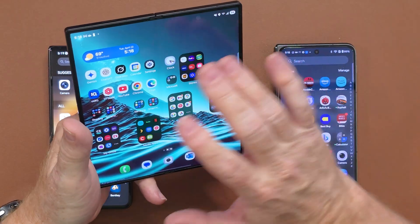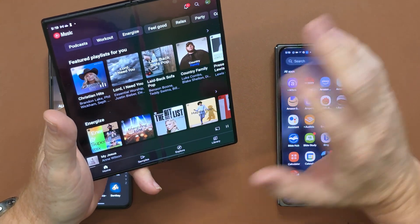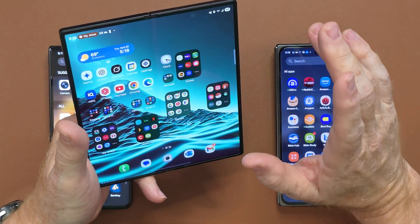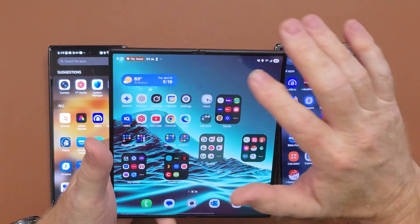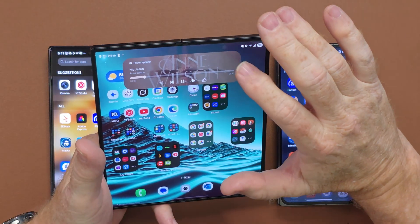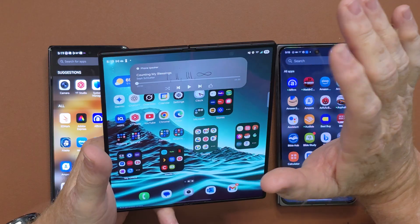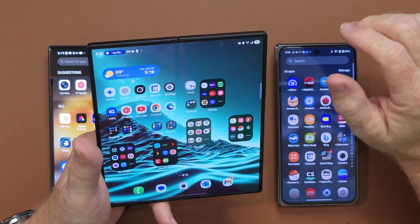Now we have something called the Now Bar. It's been on the S25 Ultra and I really enjoyed it, and now we have it here on the Z Fold 6. Let's open up YouTube Music — I've got the volume turned down so we don't get any strikes. With the music playing in the background, notice right here on top is a little pill, kind of reminiscent of Apple. It's playing in the background — you can pause, move to the next track, move back, whatever you want to do. Tap anywhere on the screen and it goes back up in the corner.